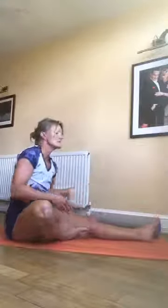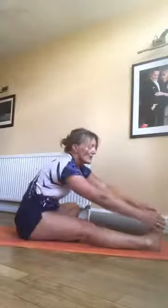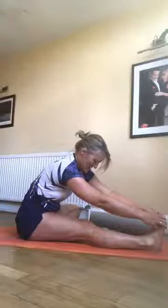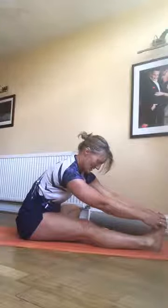Relax and do the same on the other side. Set up, making sure you spend some time getting set up — opposite arm to opposite foot. Go as far as you can go to start off with, hold it, relax, and as you feel those muscles stretch, with each breath out see if you can move a little bit further forwards. Keep breathing.